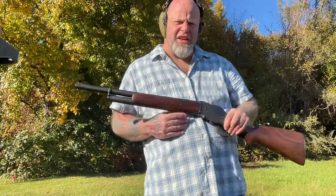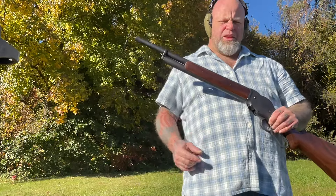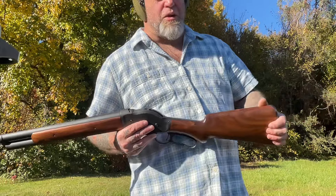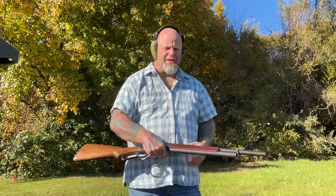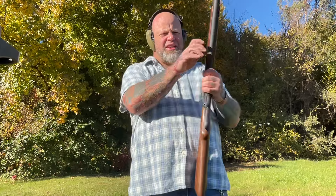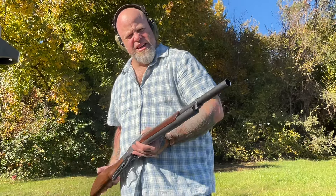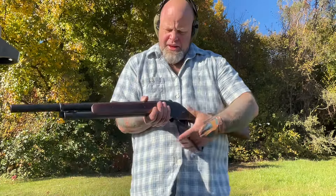So it looks like getting another spring and trimming it back just a little bit more than the original — it works just fine, and you get an extra round. So instead of six, now you get seven. And you can also load five in the tube and one in the carrier and have it ready to go, and then all you have to do is rack it if you don't want one in the pipe.